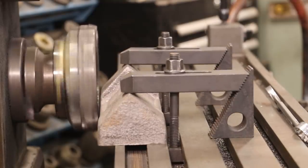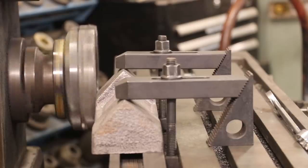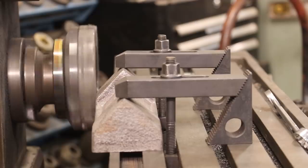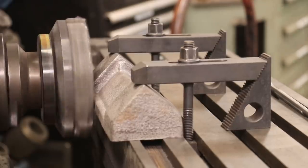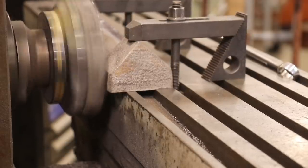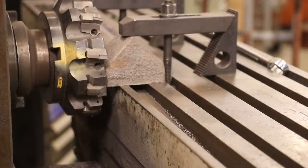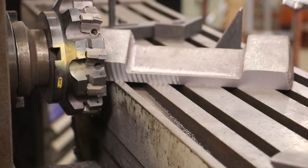We'll get things ready to go here. Feed in until it starts cutting — do about a 50-thousandth cut. Moved in, flat the table, and feed across. We're in the rolls. Nice and clean.